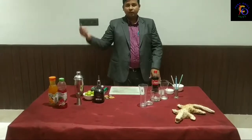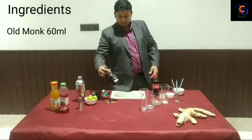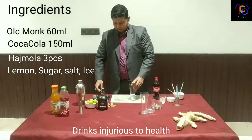Good evening friends, welcome to my channel Just Chill Out. Today I have a great cocktail recipe for you: Rum with Hajmola.